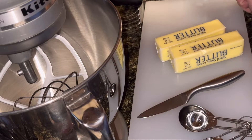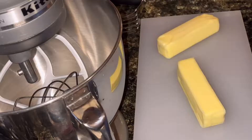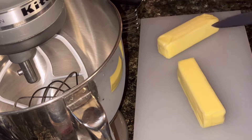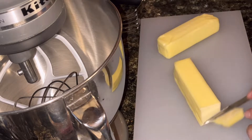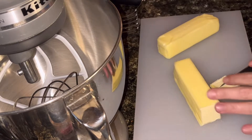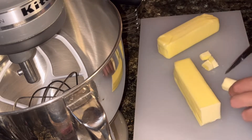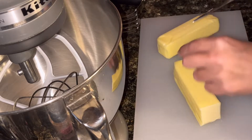Today I am going to be making savory hand pies. I'm going to start this recipe with crust — I'm going to make my own pastry crust. You can easily go to the store and buy already made pie crusts, but I really enjoy making the dough, the pastry part of it, and I think it tends to usually taste better.